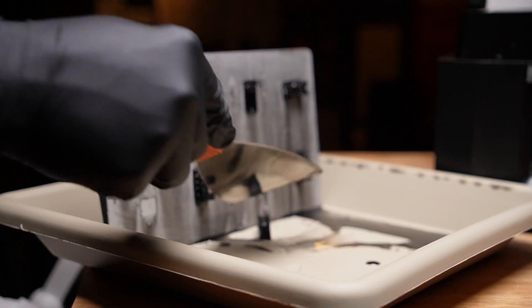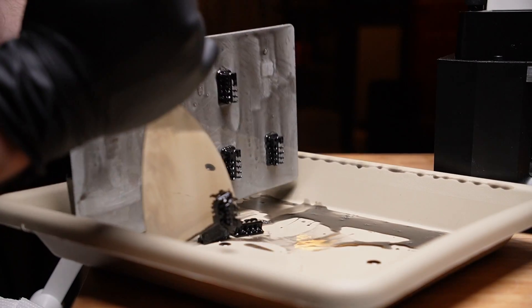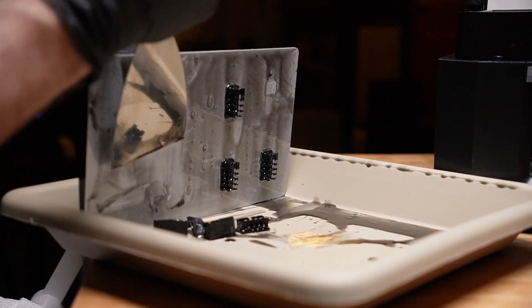It feels like some sort of hard candy. They're coming away pretty easily, which is good.